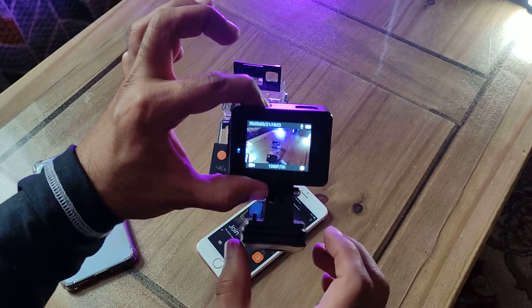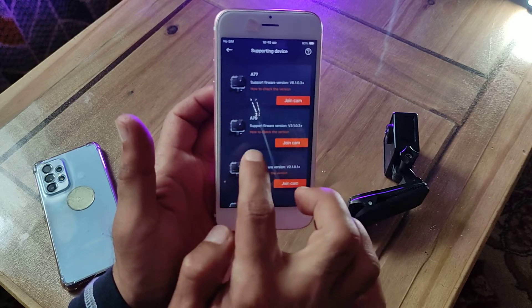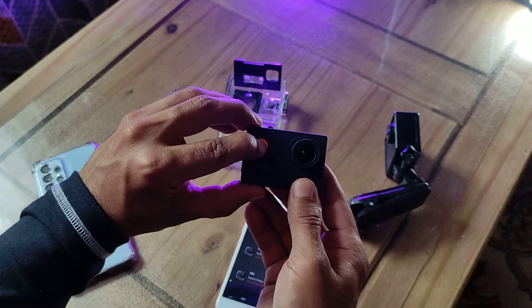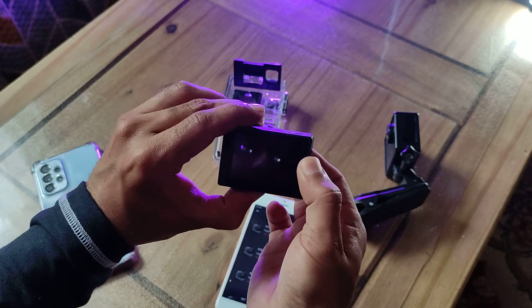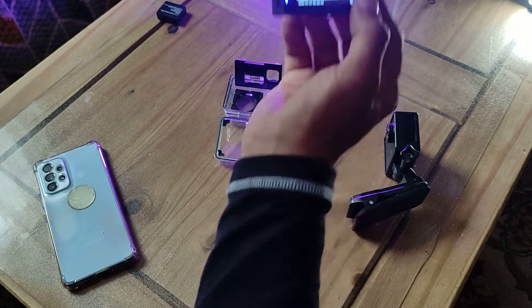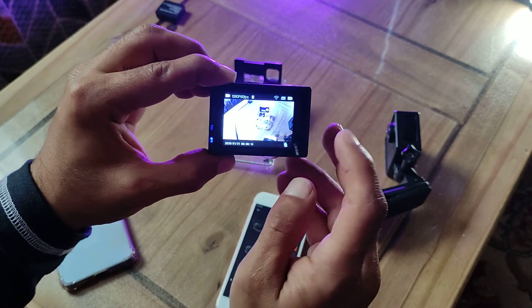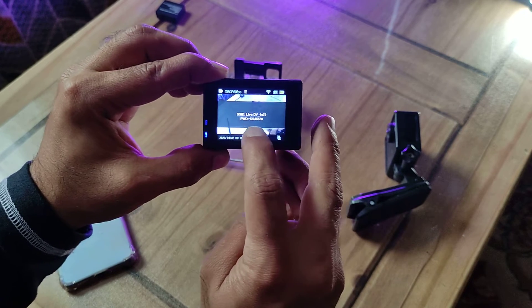That's the A100. To disconnect, press up again to turn the Wi-Fi off. Now I'll show you the A79. On the app you can connect the A77, A79, A86, A87, A100 — all of them use the same app. Now for the A79, turn it on and change the battery if needed. Same thing — you have to keep up pressed. There's your A79 network — you're looking for that in your Wi-Fi list.